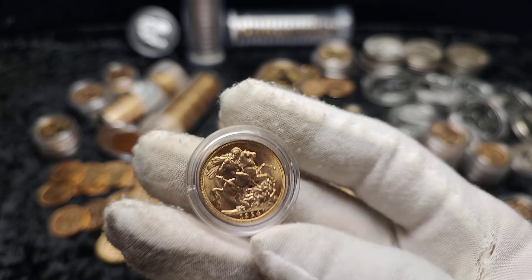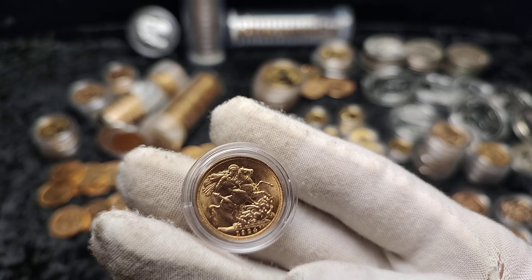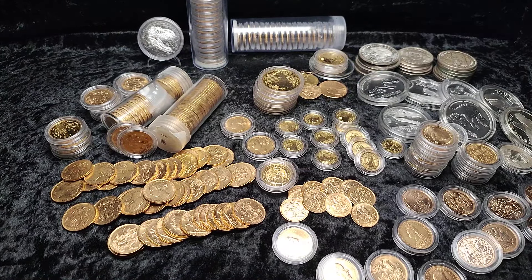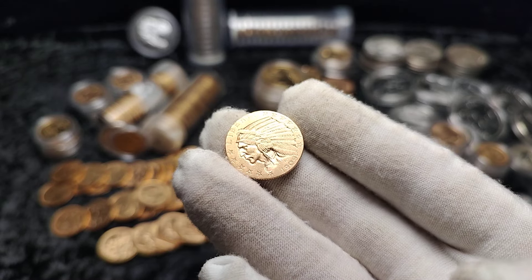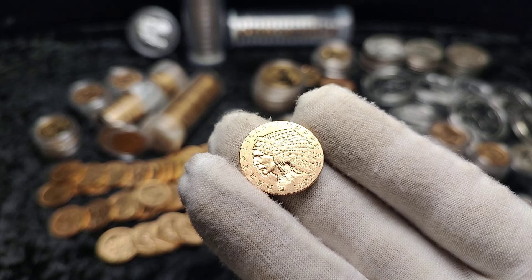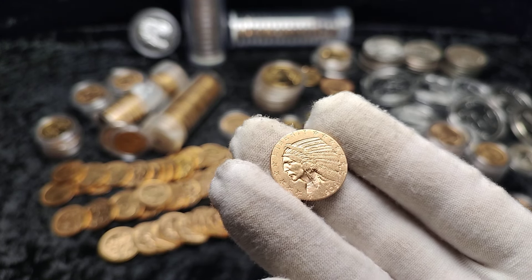A little point to note: prices have gone up quite a lot since I bought these. Whilst I was paying premiums that seemed quite high at the time, in some cases I've now paid under spot, and in some cases similar to a bullion sovereign. Prices will go up and down in the future — it's a matter of holding on for the long term and not going too crazy all at once. Ironically, some of my cheapest sovereigns were the first ones I bought.